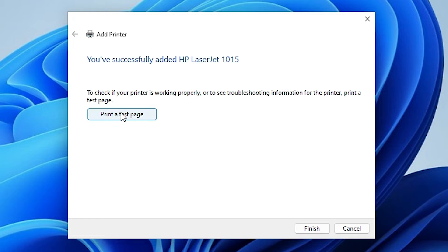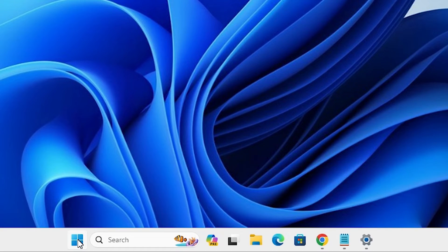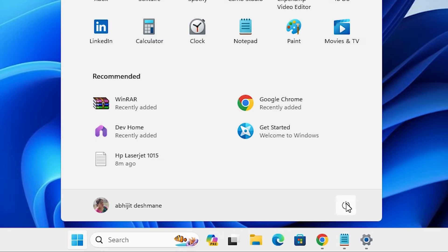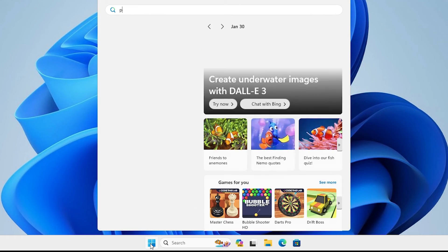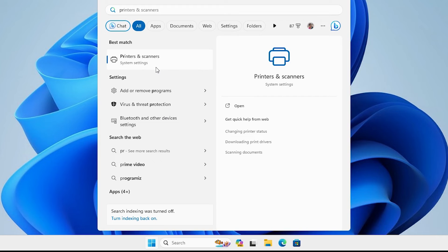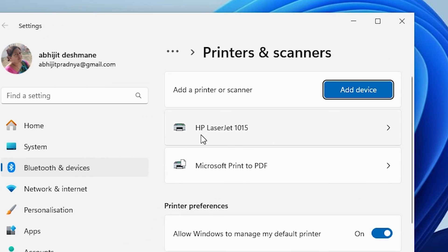If you want to print a test page then click print a test page, or click finish. Next, go to the Start menu, go to the power button and click restart. Restarting your machine is very important in this process. After the machine restarts, go to Start and type printers and scanners. Click on printers and scanners. In printers and scanners we find our printer name HP LaserJet 1015 — that means our printer is properly installed in Windows 11 PC or laptop.